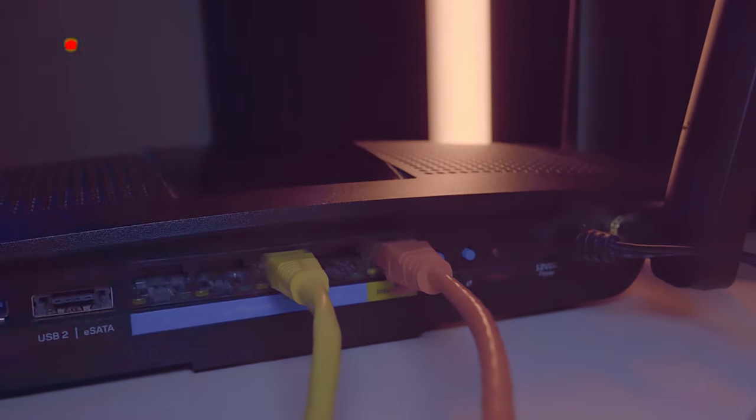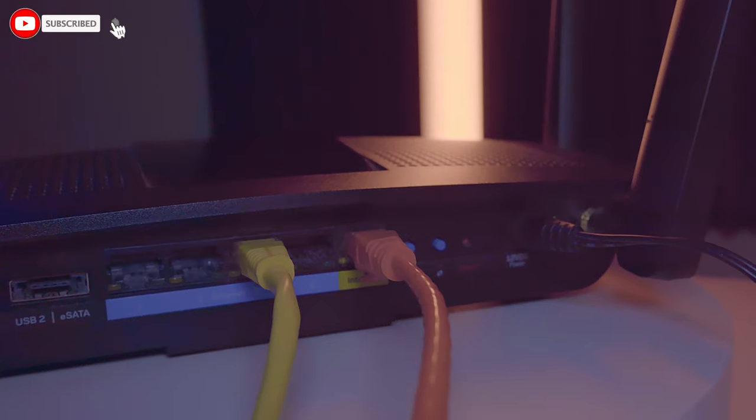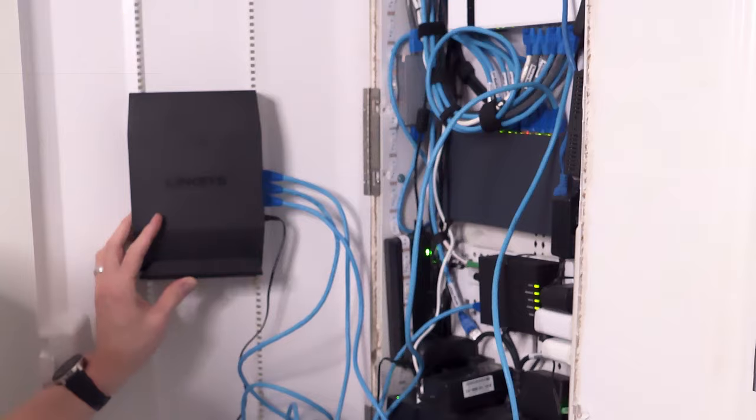Now connect any ethernet cables from your network to the four LAN ports on the router. If you have more than four ethernet cables in your network, simply buy a switch and plug it into the router — that gives you more ports.